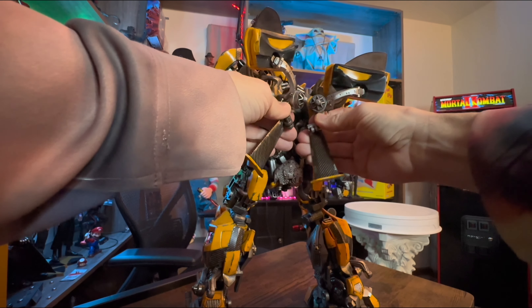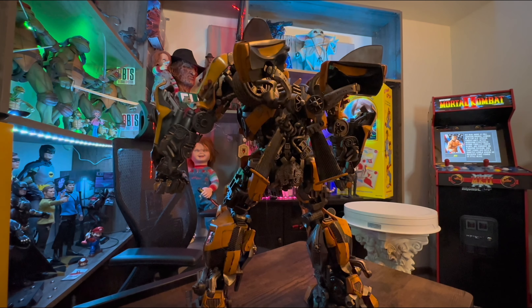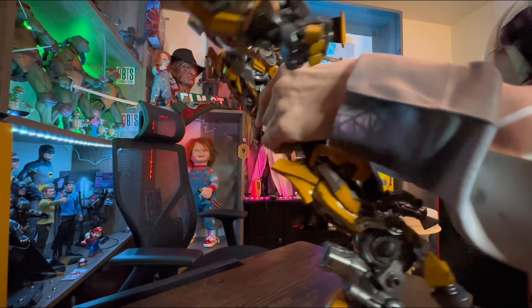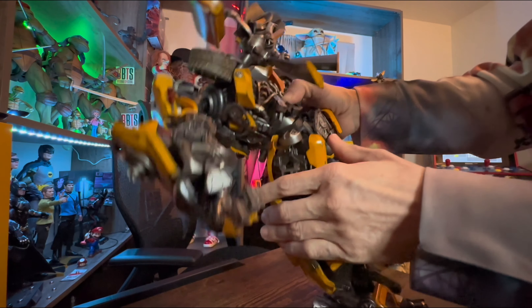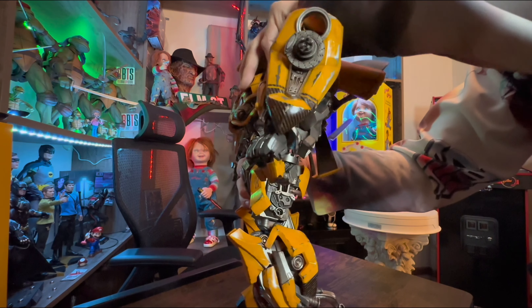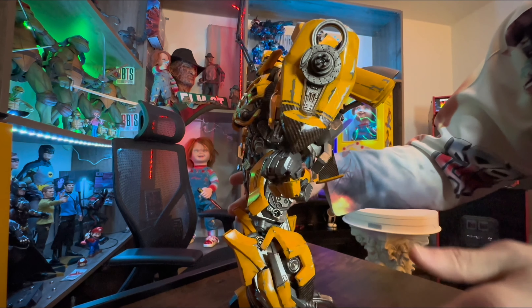Then we've got a little party trick right here in his waist for your articulation needs. These here will move up and then reveal a ball joint where he can bend down, and then take a pivot backwards to a certain degree.